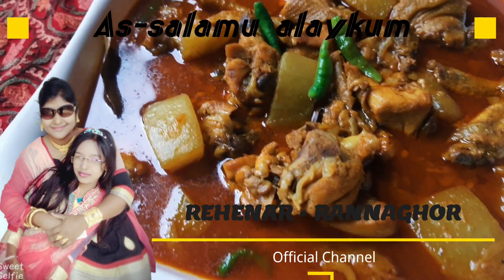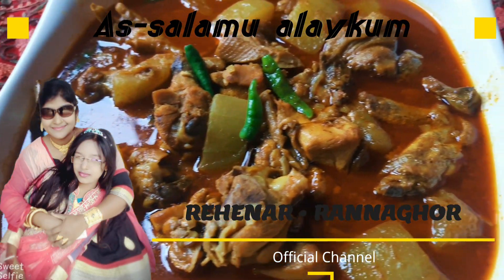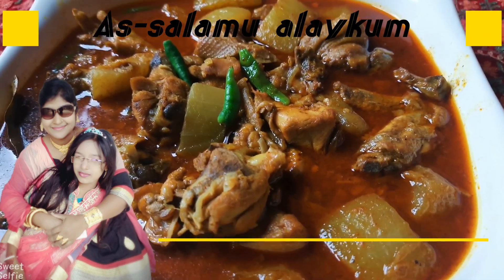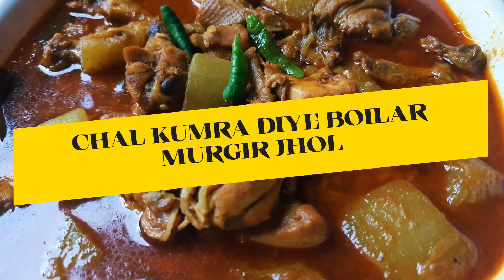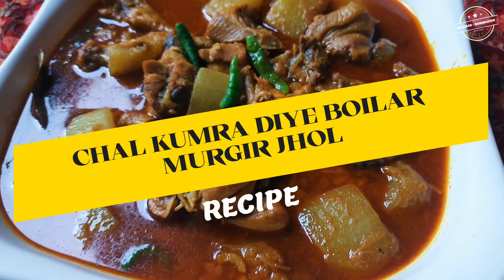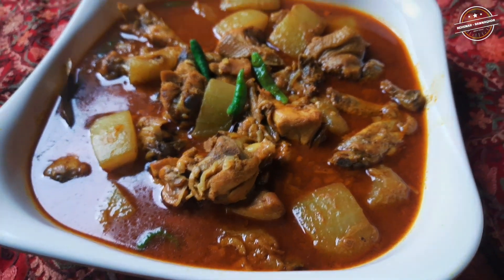Asalaamu alaikum. Welcome, everyone. How are you all? I hope you are all well and healthy. Today I am going to show you another amazing recipe. Today I will cook chal kumrha — rice with pumpkin — and boiler chicken, also known as kharmel murgi (caramel chicken).